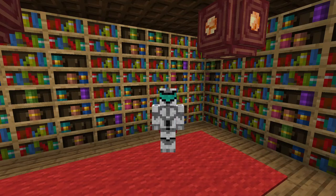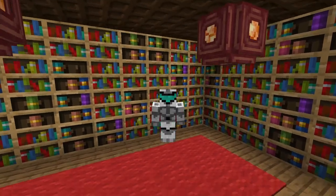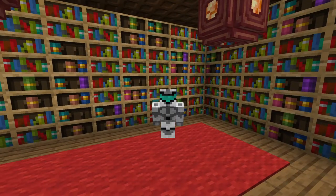Yep, I did it. So, snapshots have brought us a very interesting block, the chiseled bookshelf. I thought of an idea in the last video where we could hide a combination lock to open a secret door.